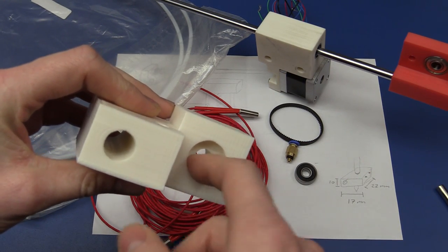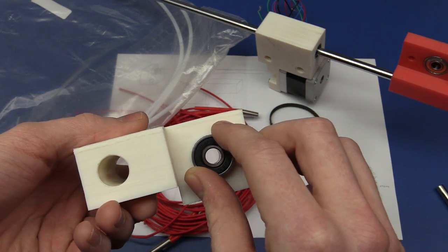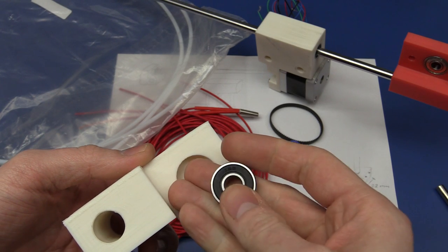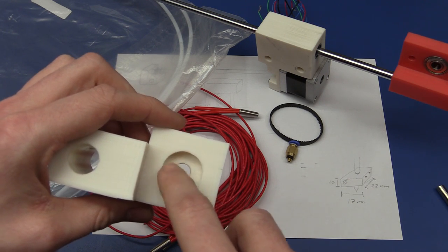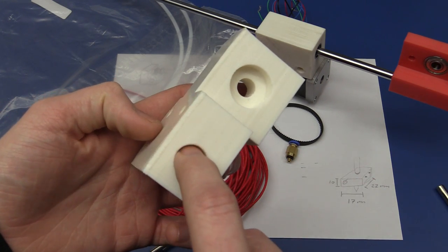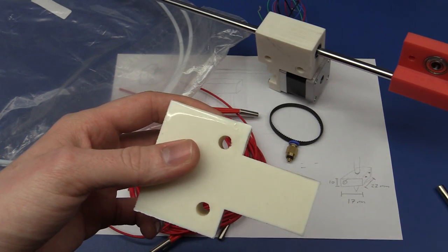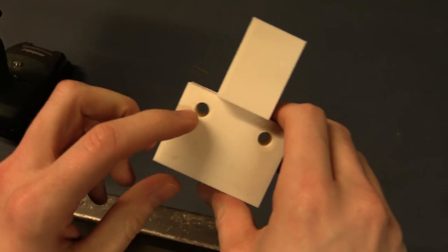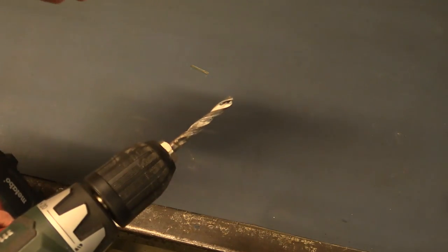What we have to do next is sand this surface inside here so the bearing will fit without too much friction — but it needs a little friction. Too much and we'll crack the plastic; too little and the bearing could pop out. I deliberately made the hole a little undersized so I have material to remove. These holes are also too tight, so I'll pass a drill bit through — these should be 8 mm, and I have an 8 mm drill here.